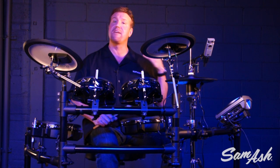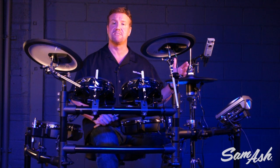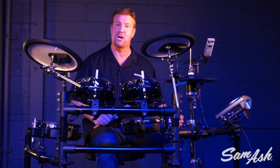Want even more songs? We have V-Drums Friend Jam — a free download you can use with your V-Drums. Lots of great songs with a variety of different styles, works for your Mac or PC. There are a lot of great ways you can expand the TD-15 and have more fun playing along with more songs.